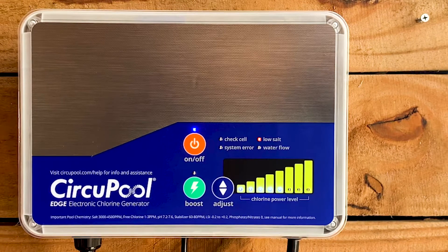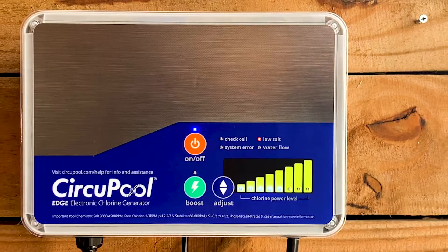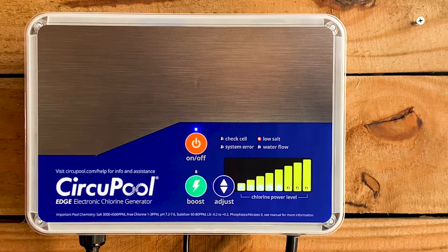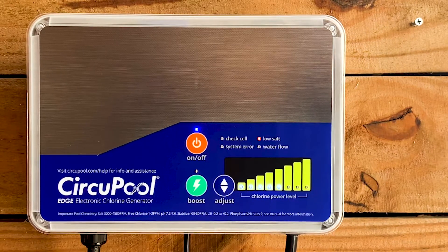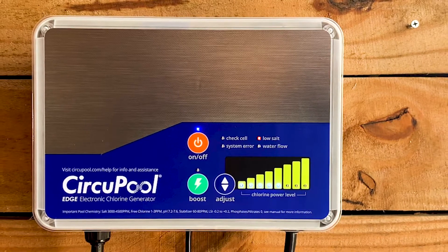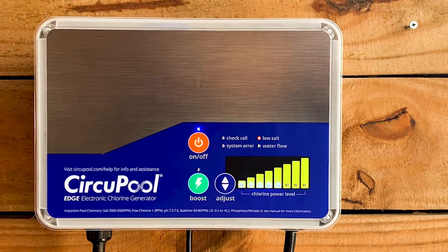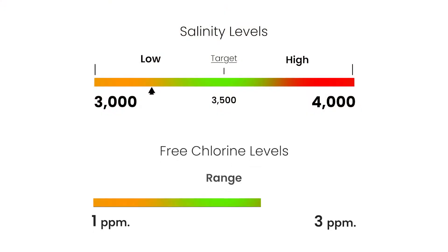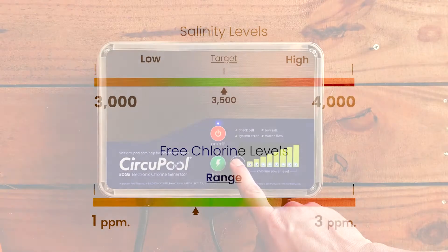When the pool's salinity gets low, your system will also typically illuminate a low salt warning light. When this occurs, it's important to verify the salinity independently before adding salt to make sure that you add the correct amount of salt back to the pool. In addition to checking for salinity, every pool needs to maintain a proper free chlorine level. This should typically remain between 1 to 3 parts per million for proper sanitization.